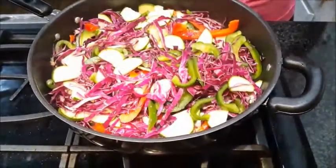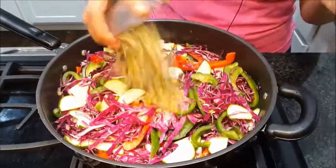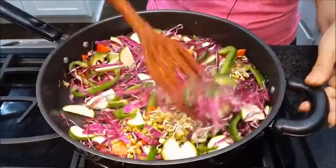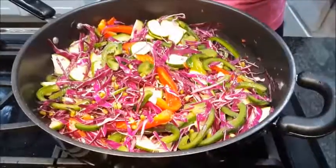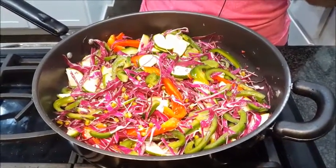Now I am adding my sprouted beans. After mixing everything, I will cover it for only a minute.